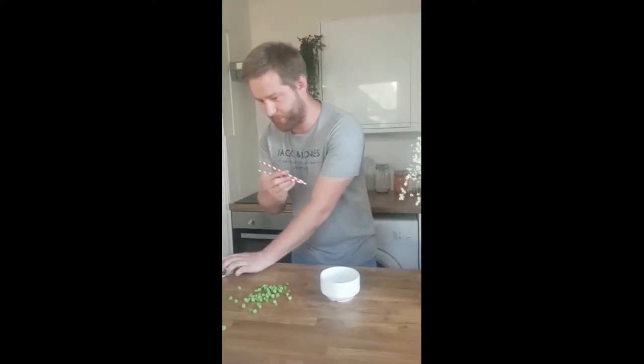This is Mr. Marshall with Mr. Patch Challenges, and today we're going to see how many peas I can move to the bowl using chopsticks or straws, because I haven't got any chopsticks. So we're going to start the timer for 30 seconds.